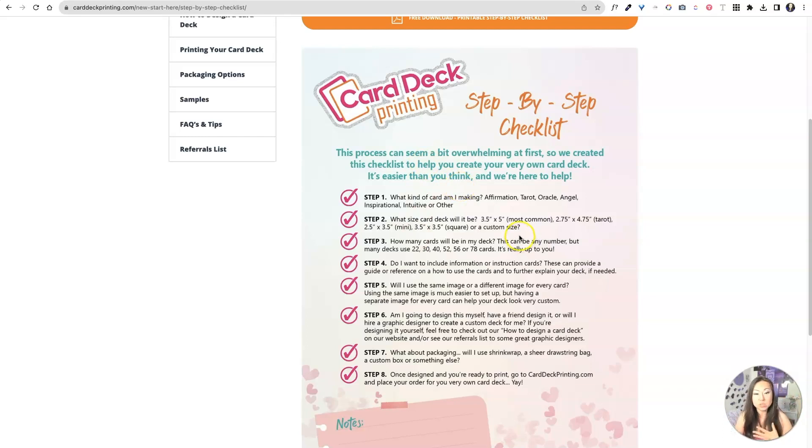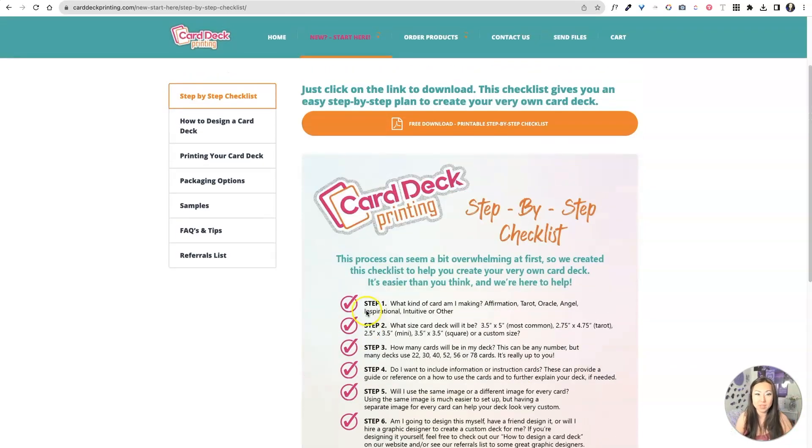So you don't have to worry about resizing them. The number of cards — I always use 48. That's just a number I like, even though it's not one of the common numbers. 78 is the number of cards you must have for a tarot deck, but everything else is variable in terms of how many you want to do. If you have an instruction card, which I did not because it's a tarot deck and they're kind of self-explanatory, that counts as one of your cards. He also talks about designing boxes and everything else.